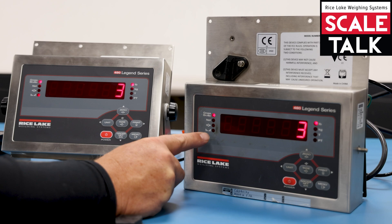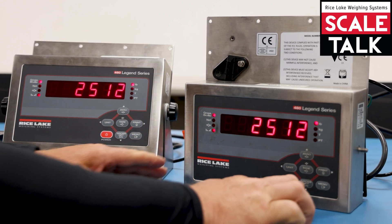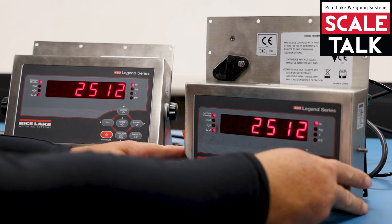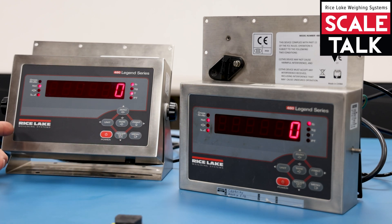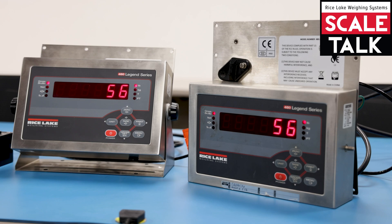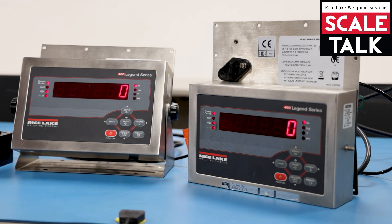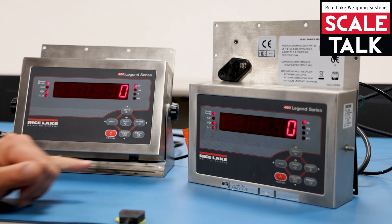We also get the indications showing the scale is stable. If we tare the weight from the remote, it tears on both indicators, and you'll see the net light showing on both. If we increase the weight it still reads correctly. If you had a crate or box that needed to be zeroed off the scale, you can do that from the remote, and it also zeros the local scale — both give the indication that they're at zero.